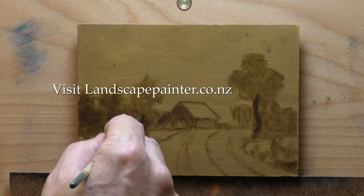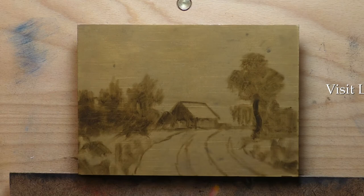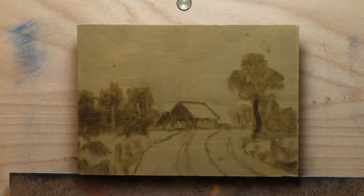I kind of ran out of pine panels. I have some in the garage but I ran out of prepped pine panels, so I'm finishing off the series on — well, I say finishing off, I don't know when that'll be because I've got a bunch of really cool scenes I want to paint.